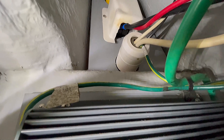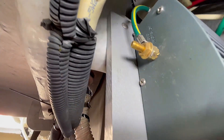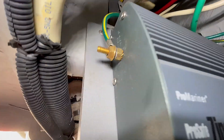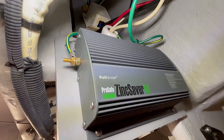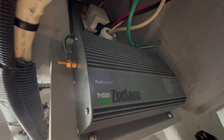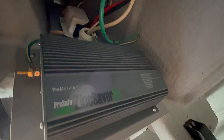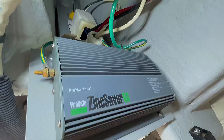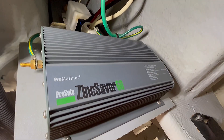There's the green ground that's coming from the shore power. It comes through the 50 amp inlet — that white connector there — and then it comes into this side of the Zinc Saver, goes through it, and comes out the other side. What this does is limit the currents that may be in the water or leakage in the boat, keeping stray current from flowing into or out of the boat and destroying your zincs.